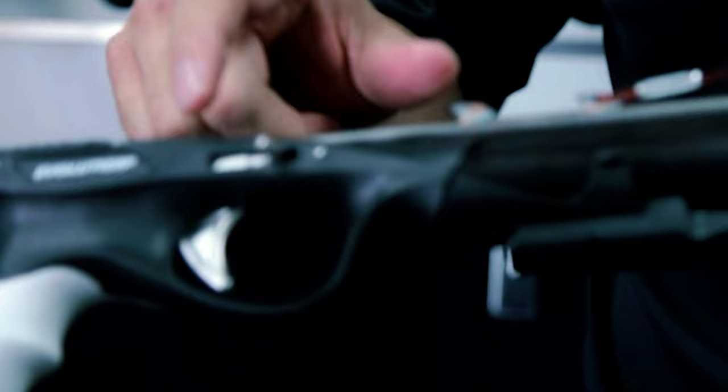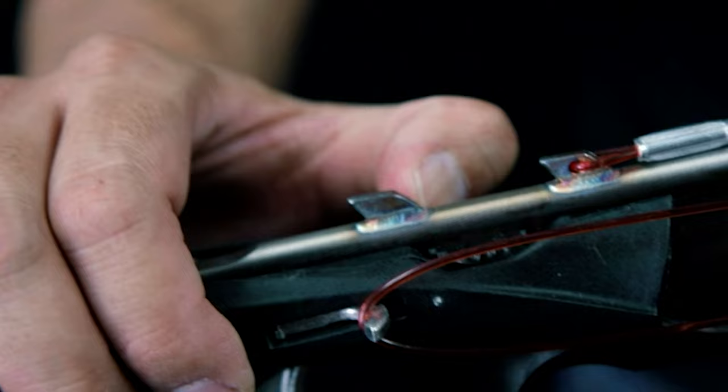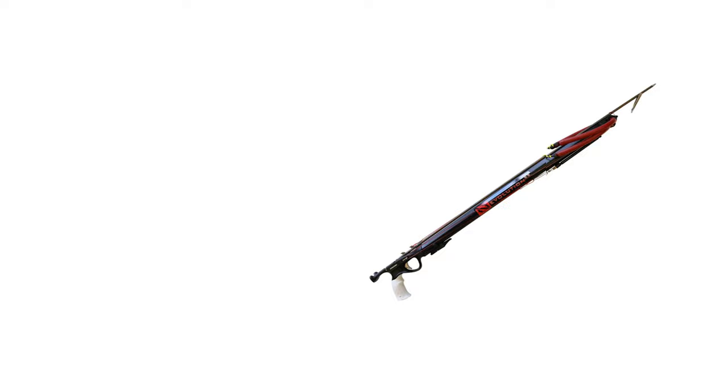The Hammerhead Aluminum Barrel Speargun is professionally rigged by hand with a mono shooting line, loading pad, and front-end bungee — all standard features. It is easy to use, easy to aim, easy to load, easy to shoot, and easy to take home your next dinner or new world record.